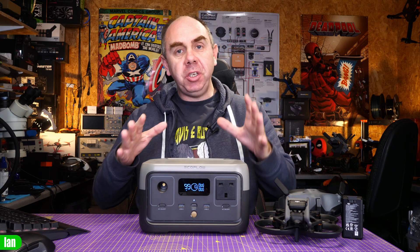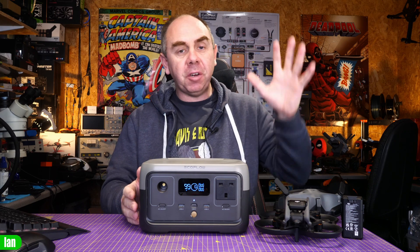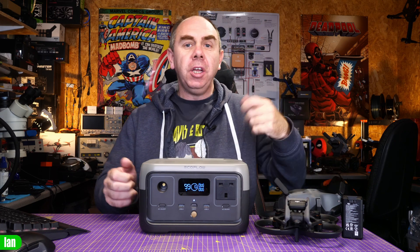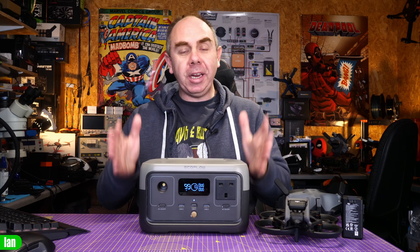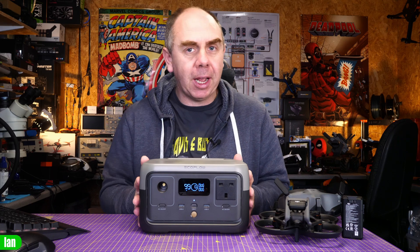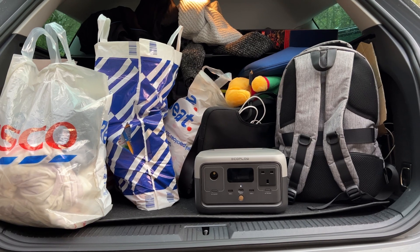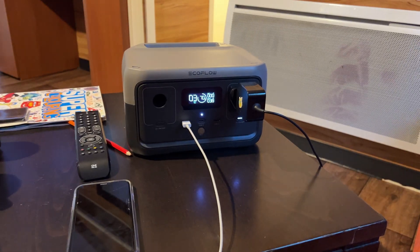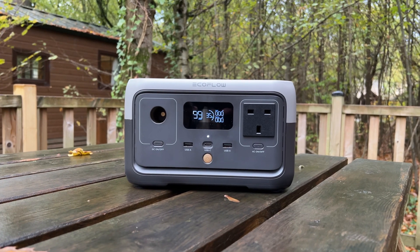A few weeks later, having used the River 2 extensively — I've tried it out in the field, used it to charge the DJI Avata drone via the USB-C output which takes about 15% capacity from fully charged, and used it to charge my phones. I also took it on holiday to France at Disneyland as the main power bank for me and my family. It was used for charging phones, Apple watches, and my son's laptop, and after a full week of use it still had 35% capacity remaining.